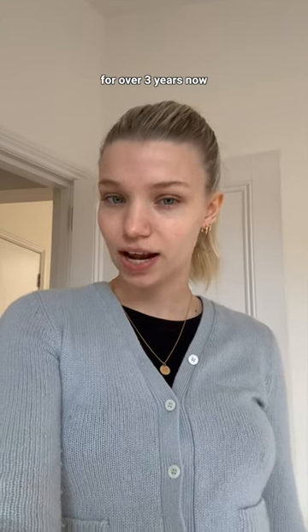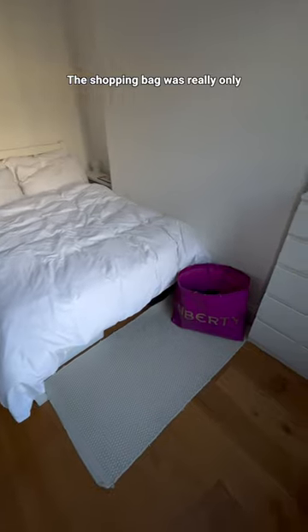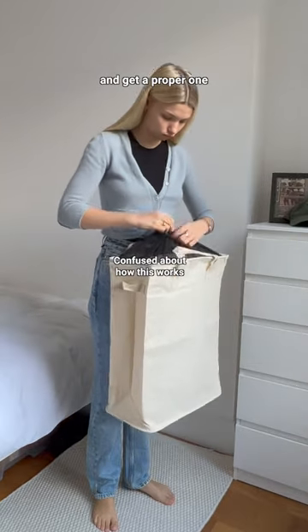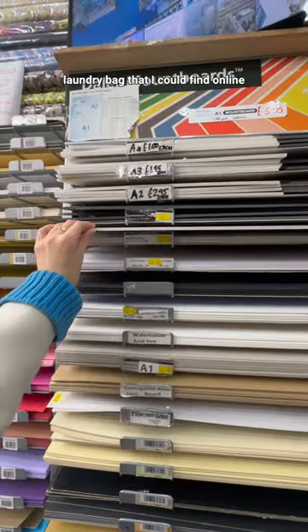So I've been living by myself for over three years now and a fun fact is that I still don't own a proper laundry bag. The shopping bag was really only supposed to be a temporary solution but it's been six months since we moved in. So today I'm taking it upon myself to be an adult and get a proper one, and because we live in a small space I got the smallest standing laundry bag that I could find online.